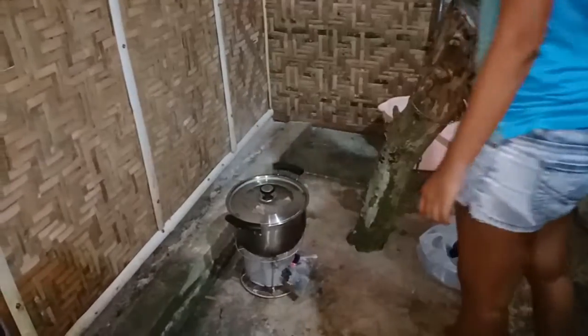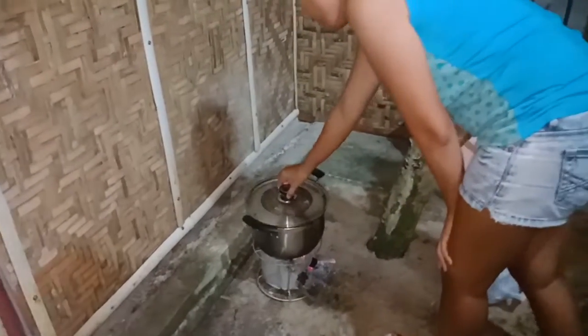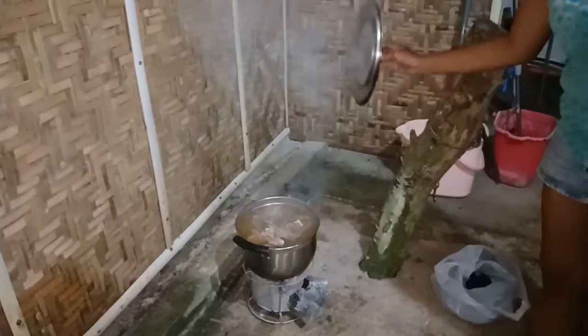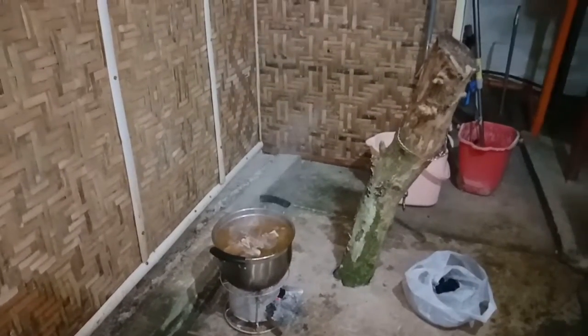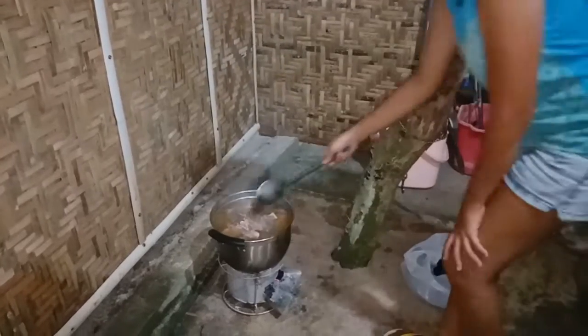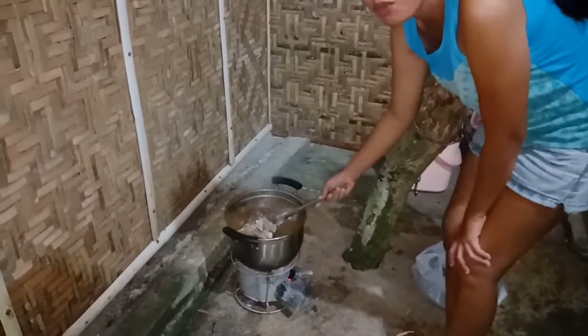Hello, good evening! We are preparing our food for Christmas — cooking beef. Let's show this early. Merry Christmas everyone!